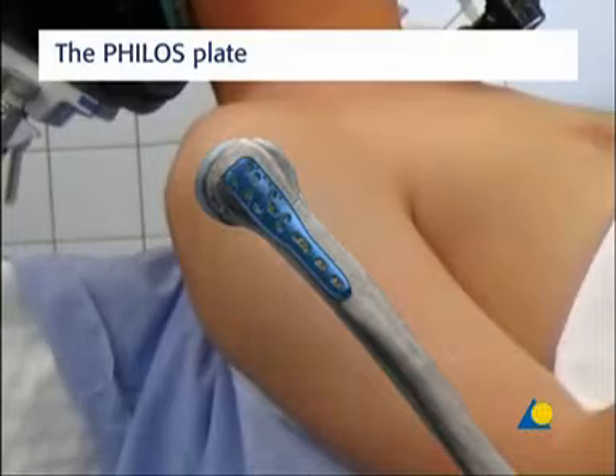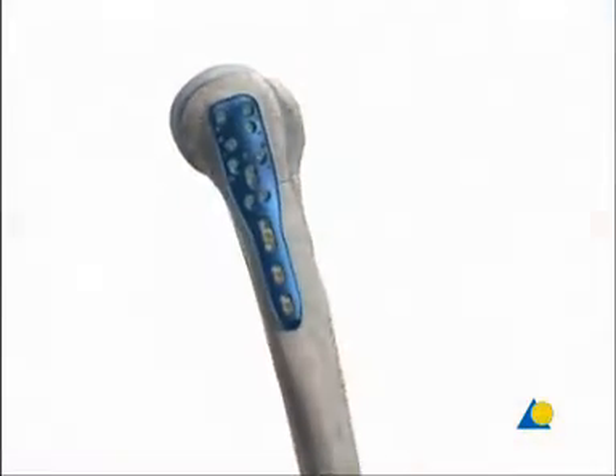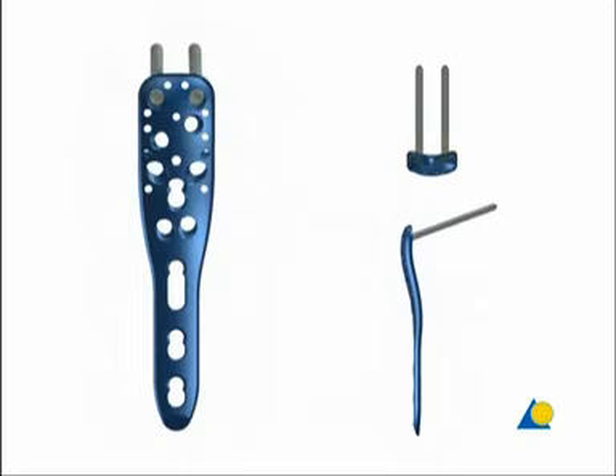The proximal portion of the PHILOS plate has 10 suture holes of 2 mm diameter for the fixation of the tendons of the rotator cuff. There are also 9 plate holes. The most proximal holes, at level A, are parallel to one another and angle the screws slightly upwards.